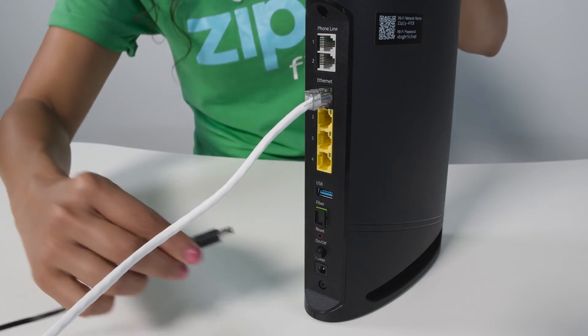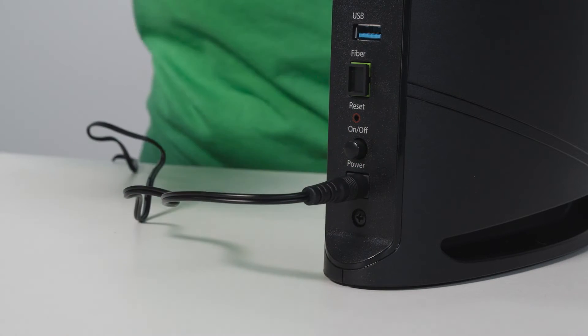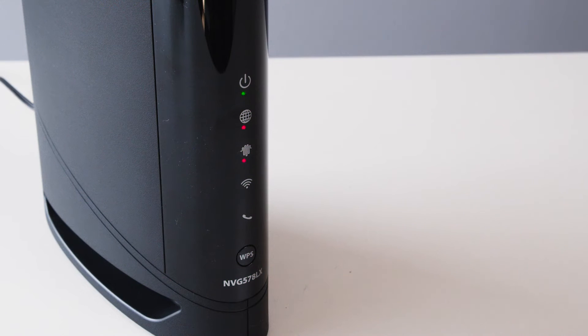Okay, I'm going to plug the power cord into the modem again. If I turned it off with the power button, I would press that button again to turn it back on. Now you need to give the modem a bit to come back online — this part can take a few minutes. When all the lights come back on, it means your reboot is finished and you're ready to go.